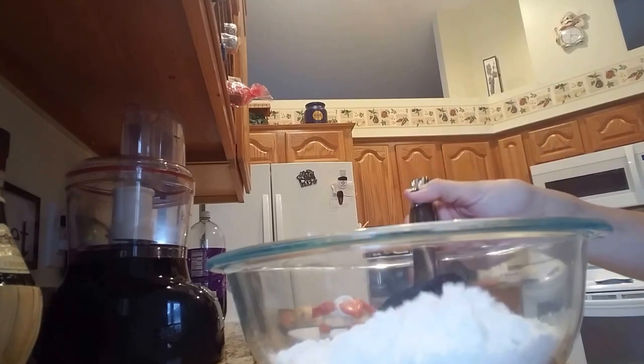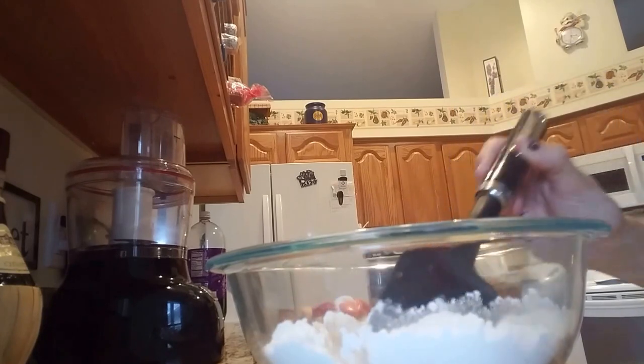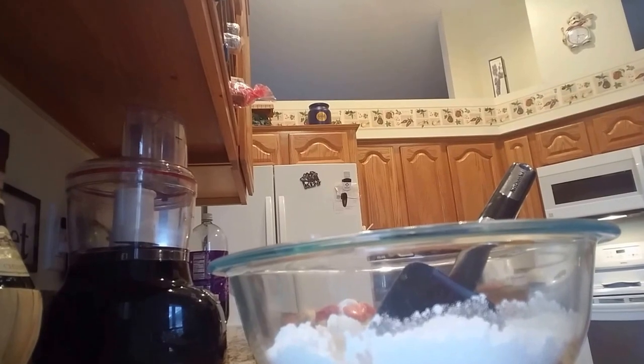This has sugar, flour, baking powder, salt, butter, and milk. Once you make this dough, you're going to take and make round shortcakes and bake them.